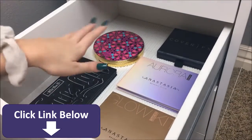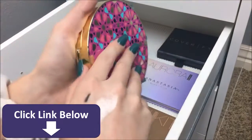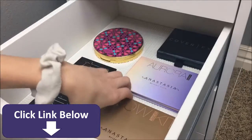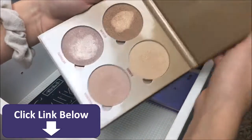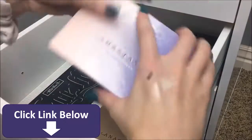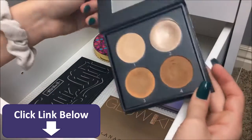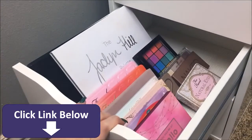My next drawer consists of just face palettes. I have the Kat Von D Shade and Light, the Tarte Blush Book which is gorgeous, two of the Anastasia Glow Kits — the Sun Dipped one which is really good — along with the Aurora Glow Kit, and the Cover FX Face Palette, which I haven't used since my last makeup collection.